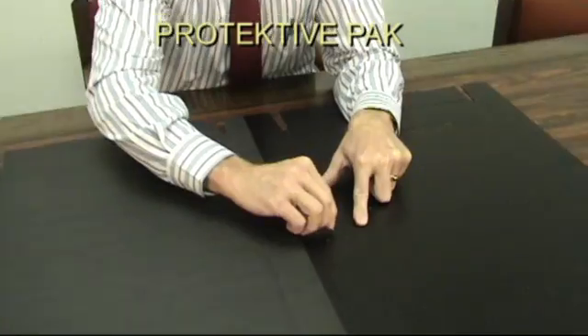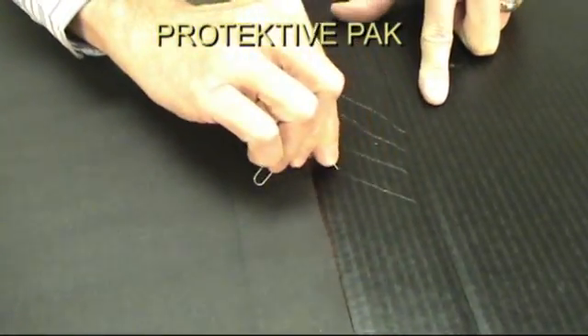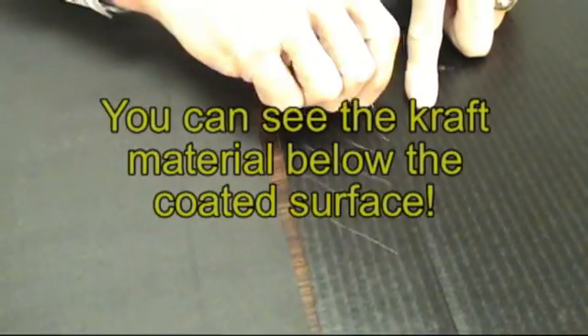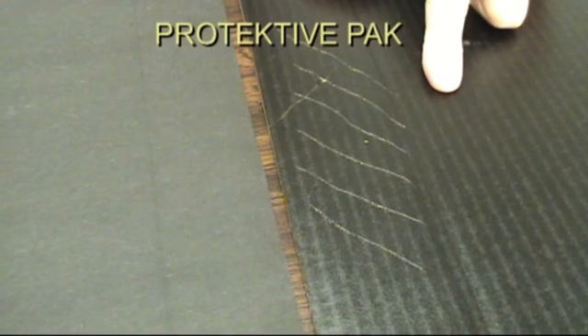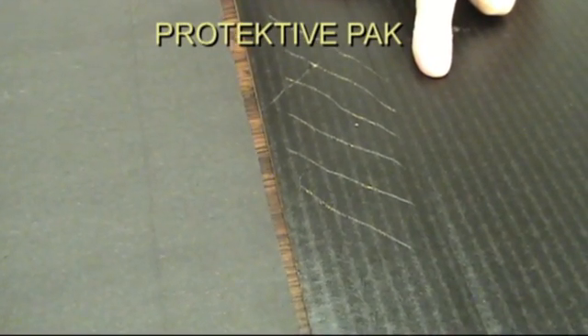This is something that you may experience if you have coated material. When you scratch through the exterior surface, which is very fragile, you get to where you rub the coating right off of the material. What's coming through is the kraft material itself — and there goes your protection, your ESD protection.